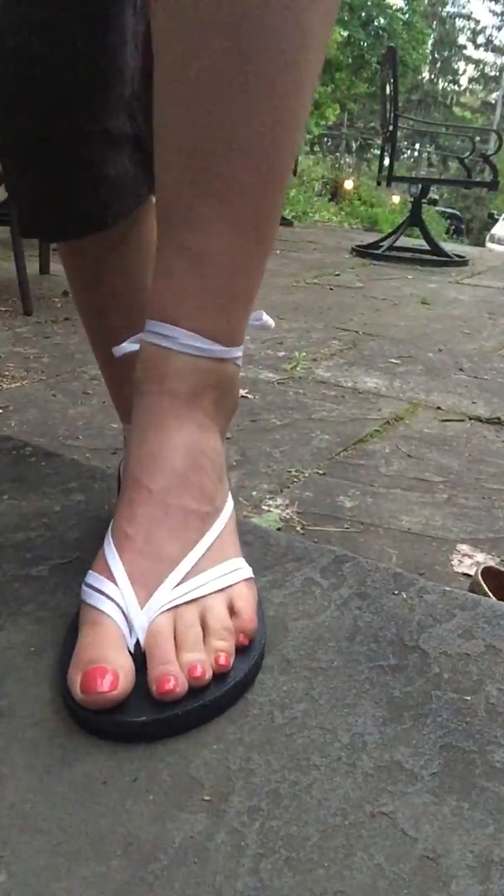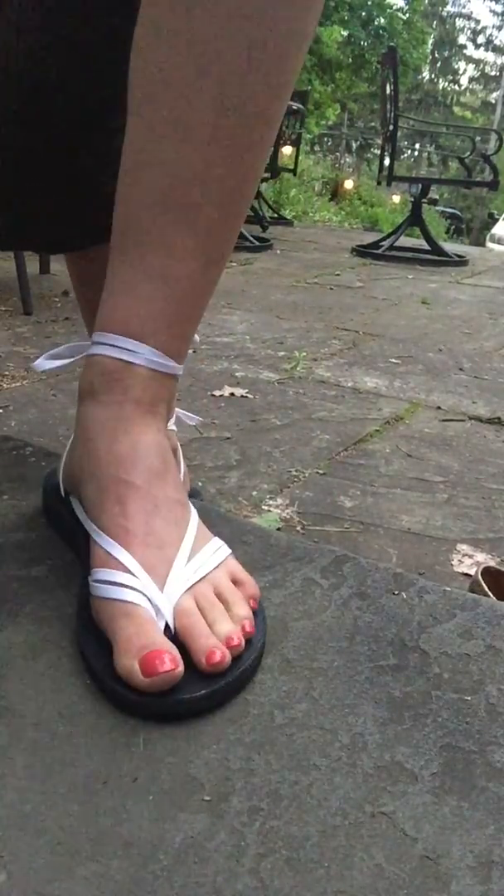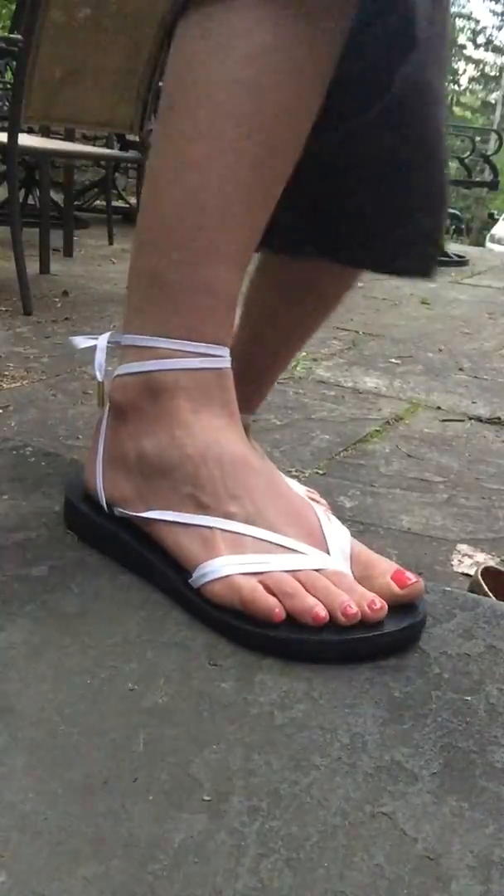And that is it. Just a nice, simple, elegant, clean summer look. Thank you.